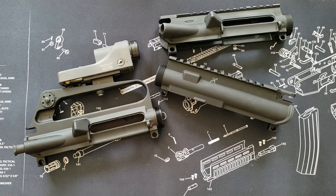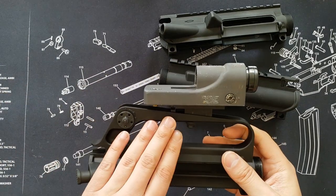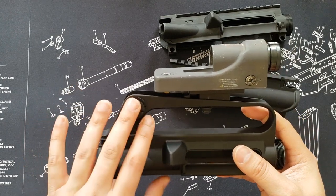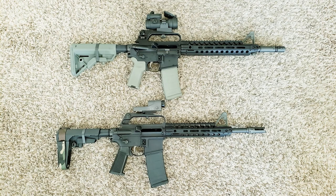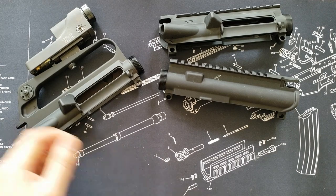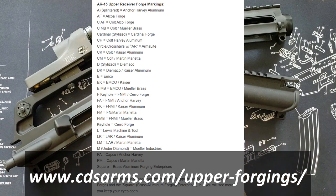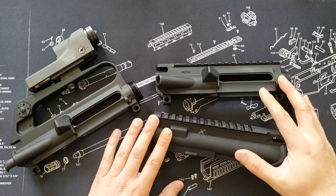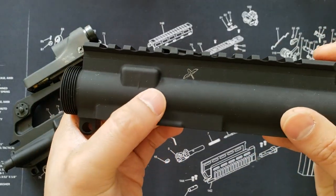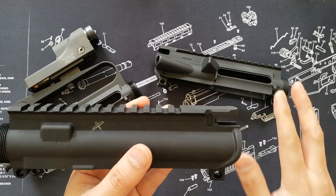Here we have three examples of standard upper receivers. These two are A4-style receivers while this one is an A1 carry handle style. There is also an A2 style which has elevation adjustments, but this is specifically an A1 — I'll post a picture for comparison. There are a few companies that specifically manufacture upper receiver forgings for the rest of the industry. This one is an Anchor Harvey — you'll see the little 'A' symbol. There's Sarah and a number of other companies, but upper receiver forgings are made by a select few.